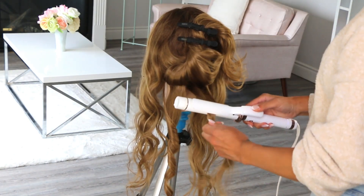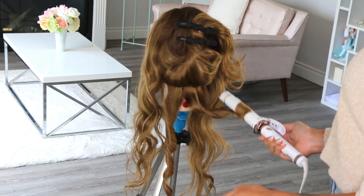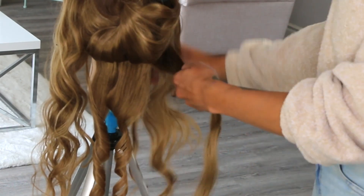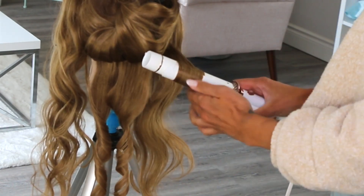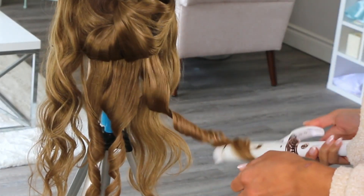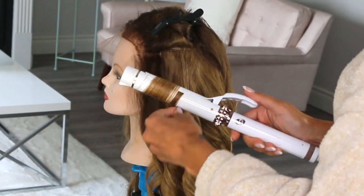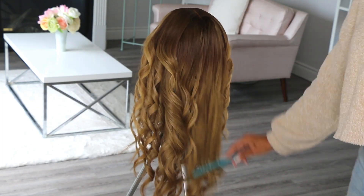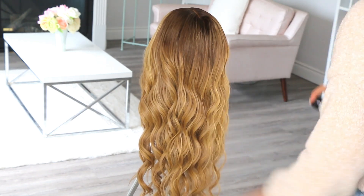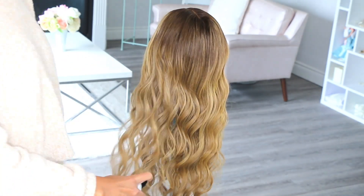This will give you a much more modern and current shape than if you curl it all the way down to the ends. Now we just move along section by section doing the exact same thing, making sure that when we get to the sides, we curl away from the face. When the curls have cooled down, brush them all the way through with a wide tooth comb, and you can spray a bit of texture spray to bulk it up a bit if you want. I will leave all the products that I use in the description box.